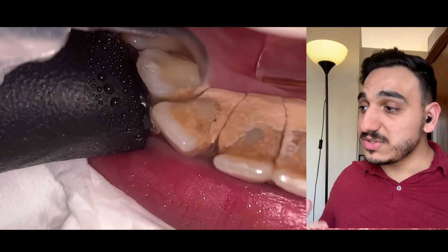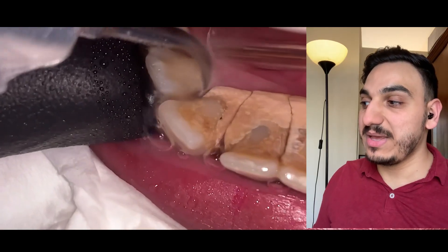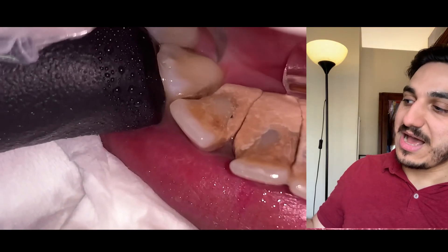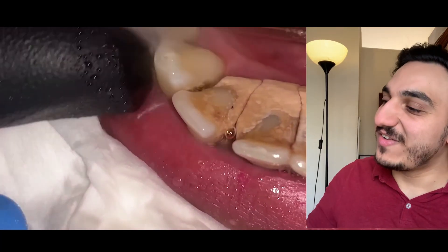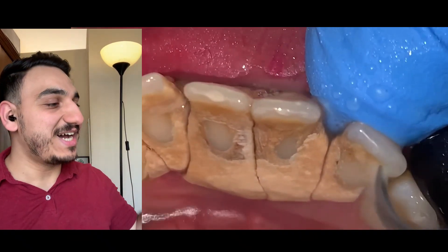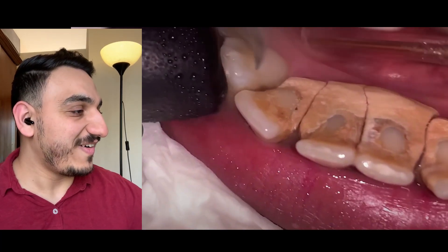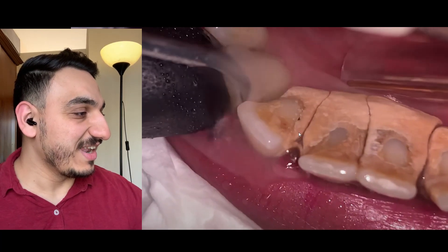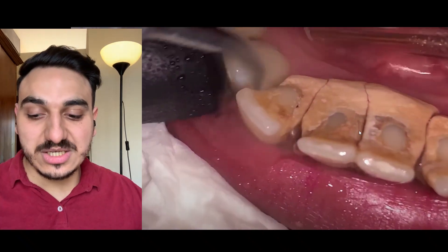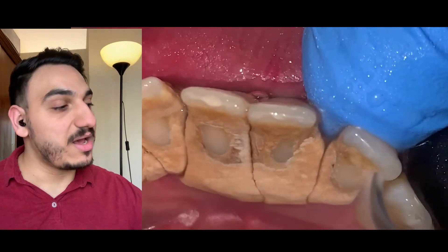I'll further expand into the consequences of leaving such things untreated. Look at how when the assistant is using the suction, the assistant is moving the teeth a little bit. Do you see that? Look — the teeth are so mobile. Stay watching till the end because I'll also further explain why the teeth get mobile.